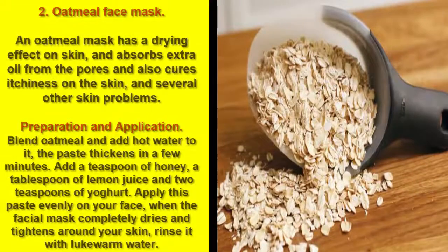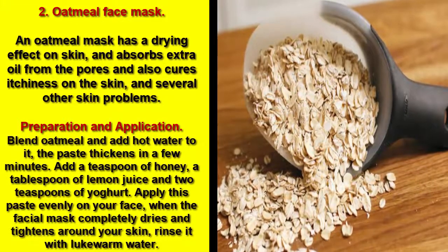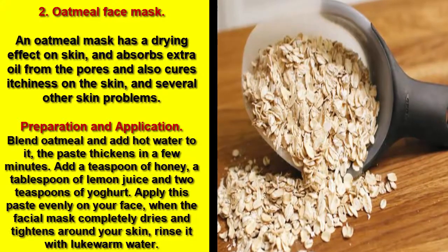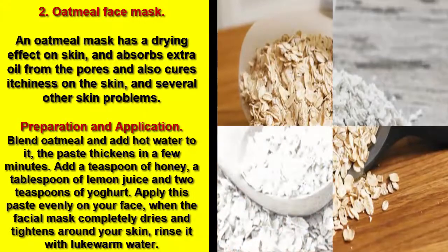2. Oatmeal Face Mask. An oatmeal mask has a drying effect on skin and absorbs extra oil from the pores, and also cures itchiness on the skin and several other skin problems.